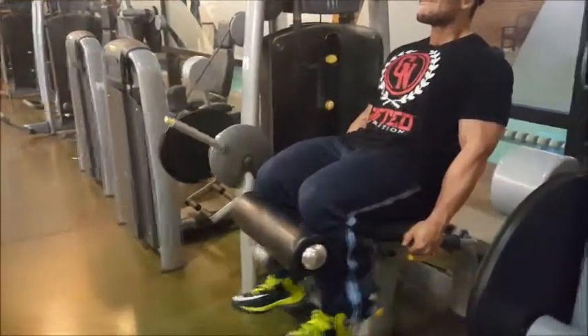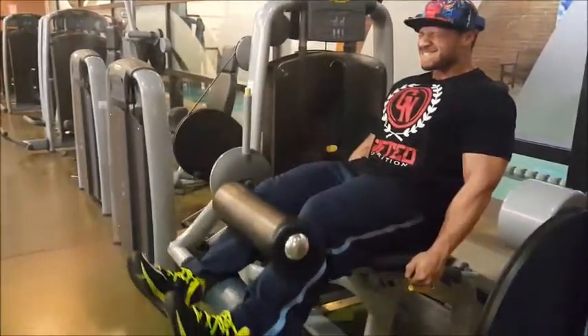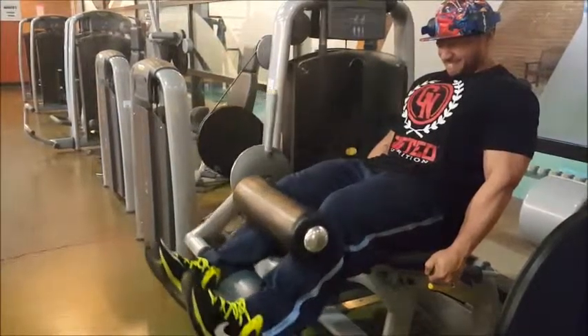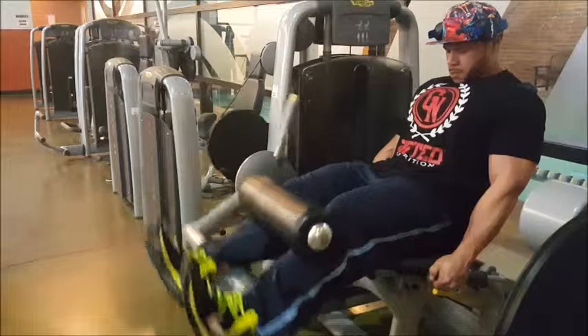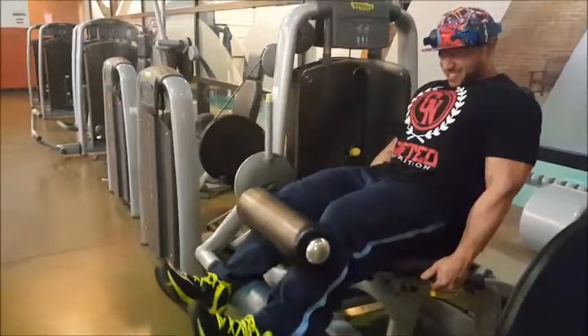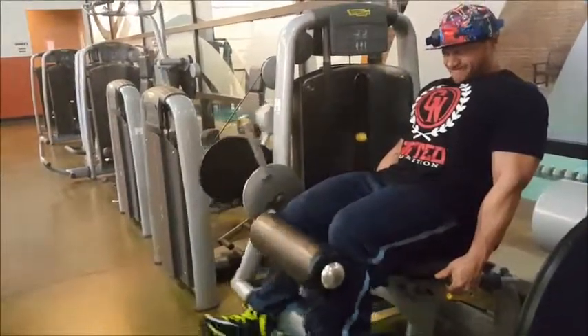Come on baby, you got it. Come on. Don't stop. Two more.